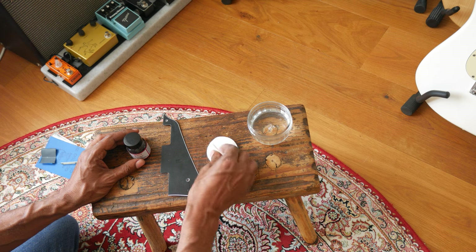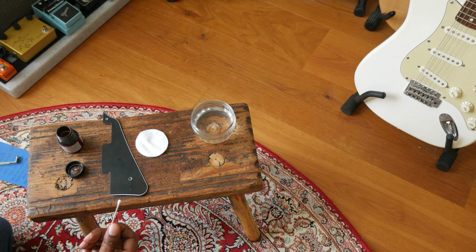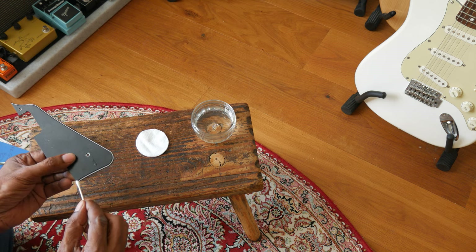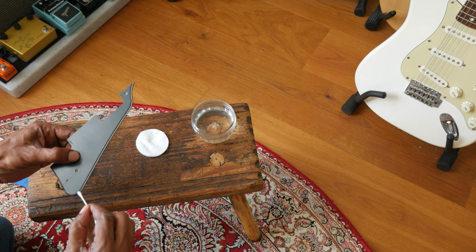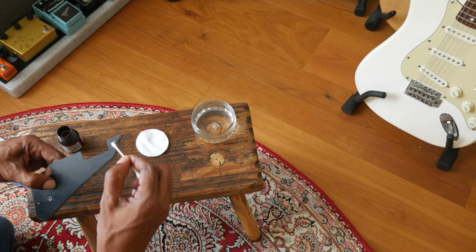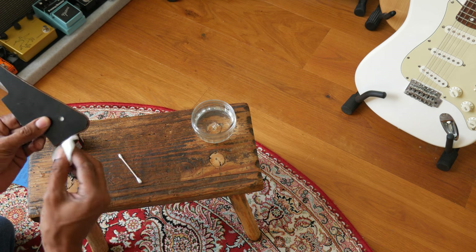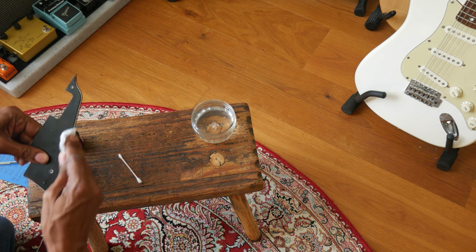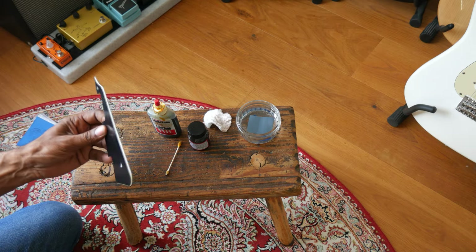Let's start with the staining for the pick guard. You're going to need a Q-tip, some makeup swabs, and water. We'll open up the Angelus — this is pretty delicate work, which is why I'm using a Q-tip; it's a good way to get around the corners. We're just going to go around the edge of this. A little bit of that went a long way — just get it to the edge, then wipe that off. As you can see, that's already taken a lot of that bright white out.